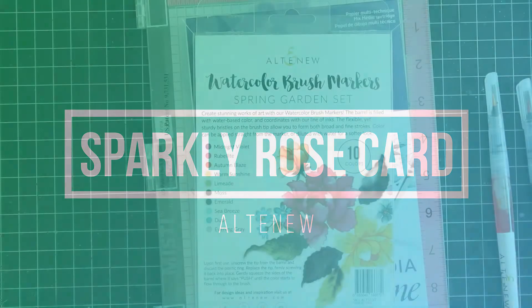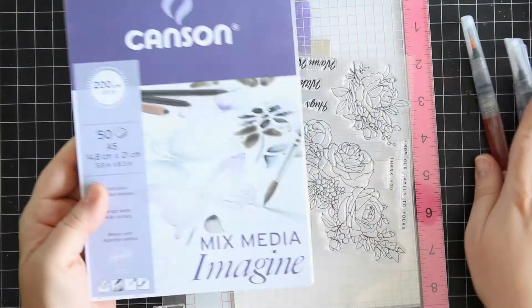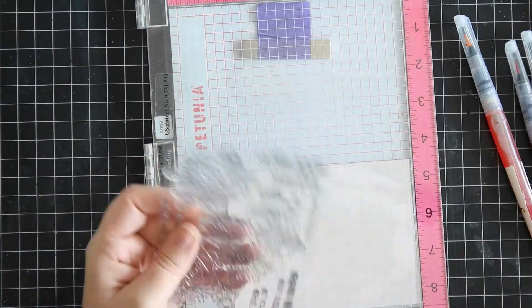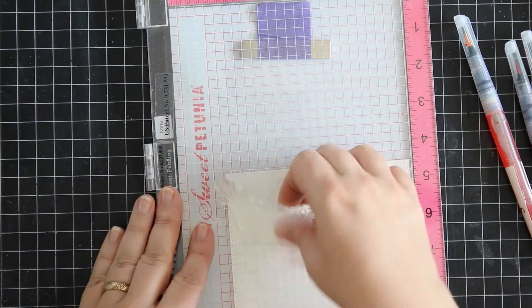Hello everyone, I've got a card for you today. It's called a sparkly rose card and I'm using a stamp from Altenew and also watercolor markers from Altenew as well.